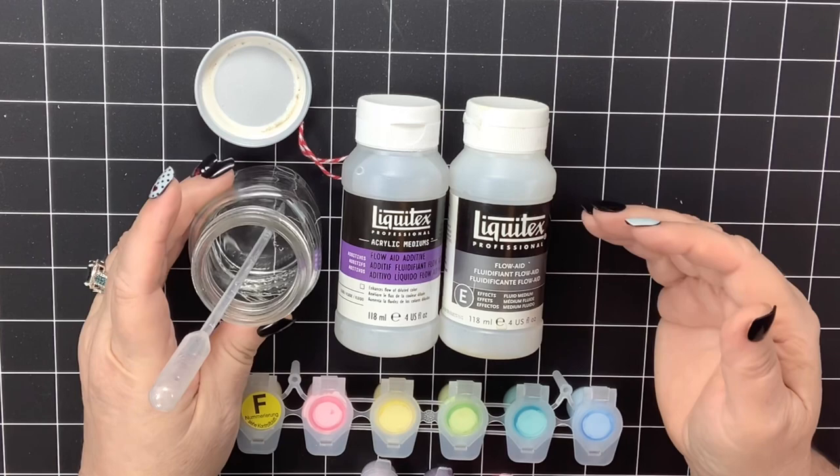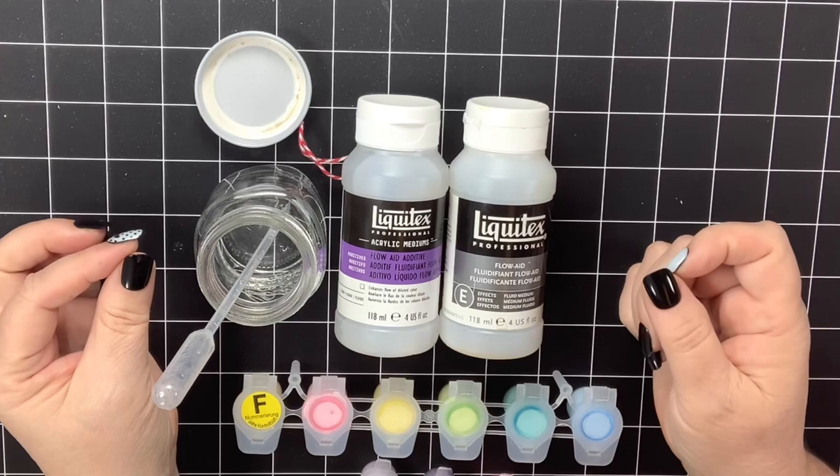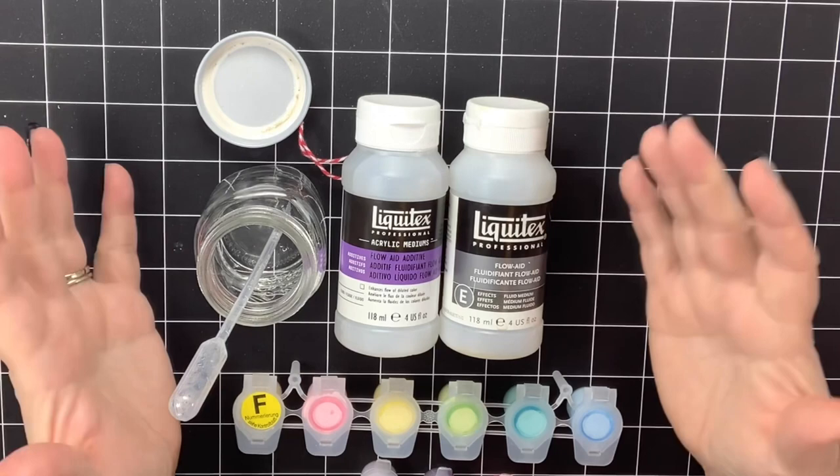What I do is determine by the consistency of that paint pot what it's going to need. If I put a drop of straight Flow Aid in there and it feels like it doesn't give me the movement I need, I might go back and add a couple of drops of diluted Flow Aid, stir that in, and see what I'm working with.